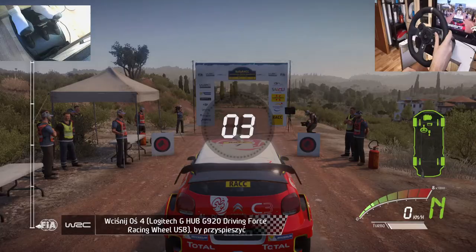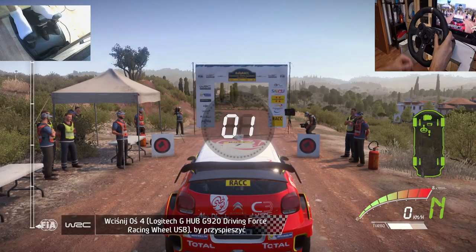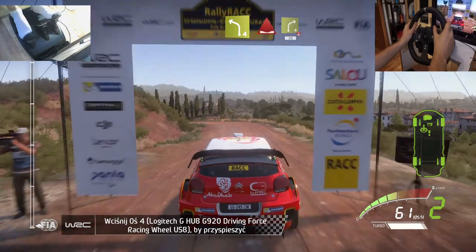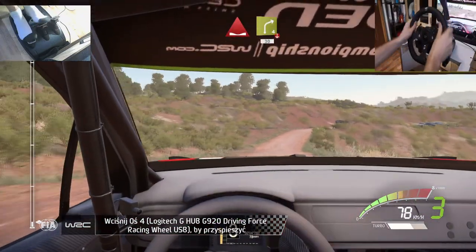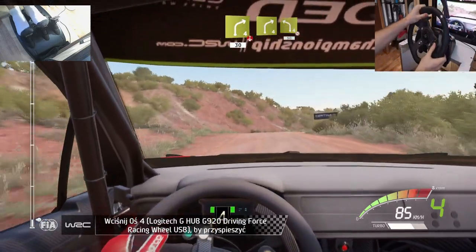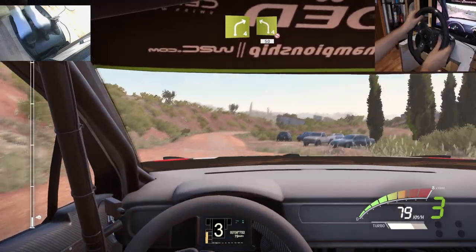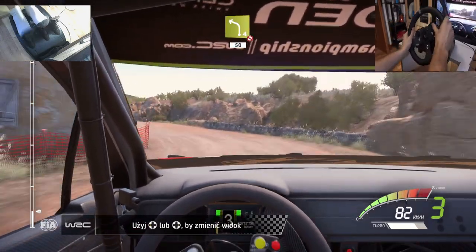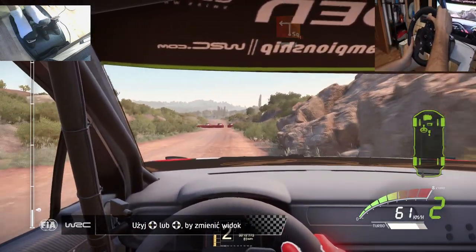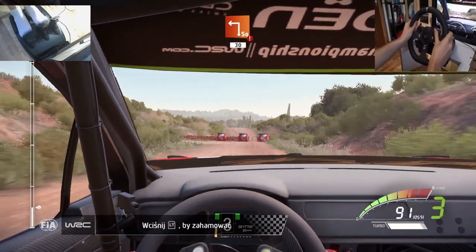It's a 4th show. Left 4 into dip and right 4 over crest 13. Right 4 keep it and left 4 don't cut 15. Portion break square left 30.